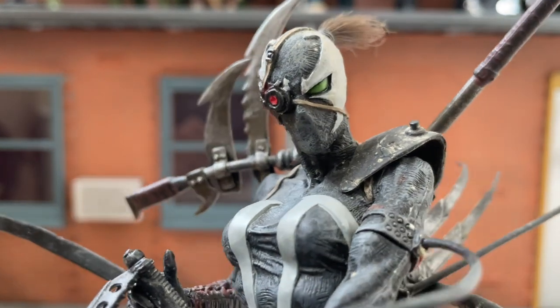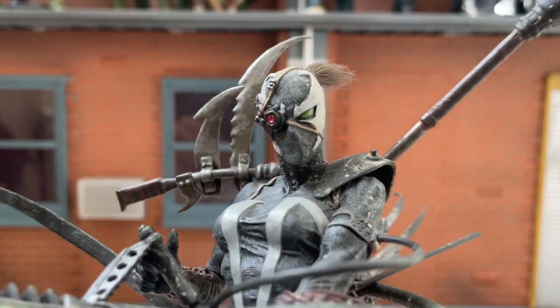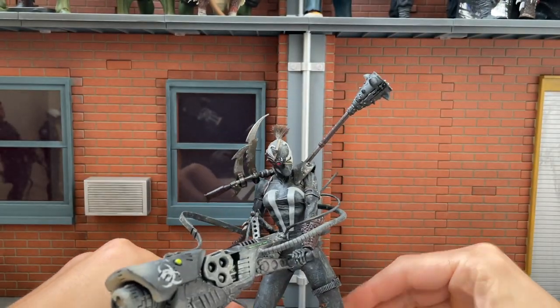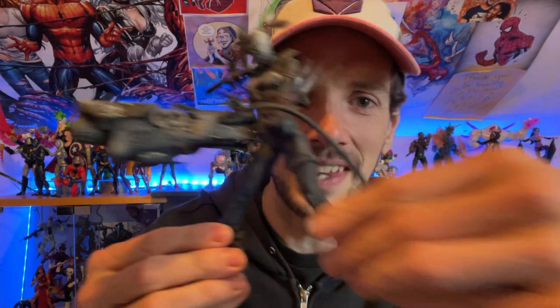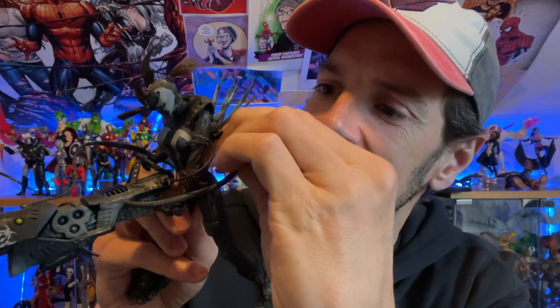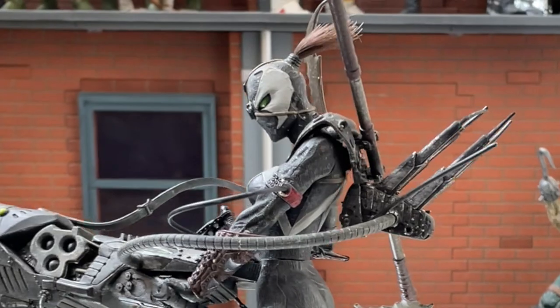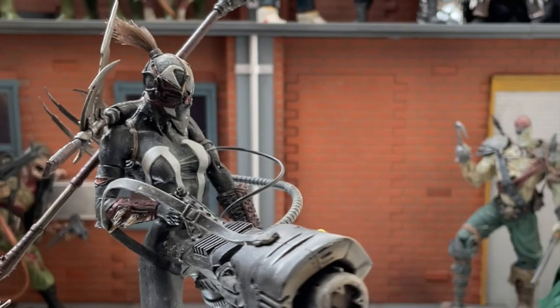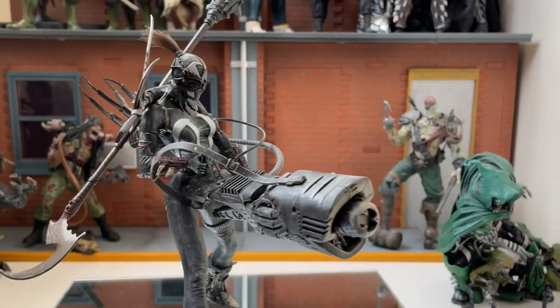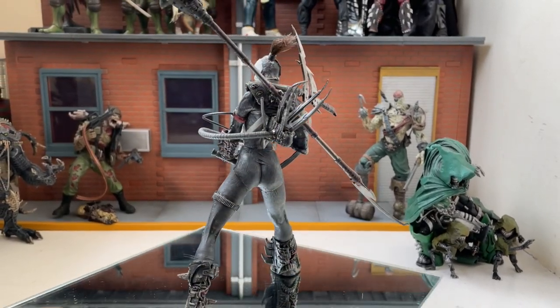There's a real cyberpunk, post-apocalypse type design here. It's also figuring out how this thing stands — it's not the easiest, but you can get it there. You have to find out how the sculptor intended it to stand and go from there. That looks pretty damn cool. This plugs in at the back here and there we go — that's a really handsome figure. I agreed to put these on eBay, but now that I've got this one in hand, this is pretty cool.